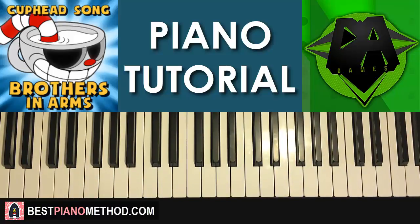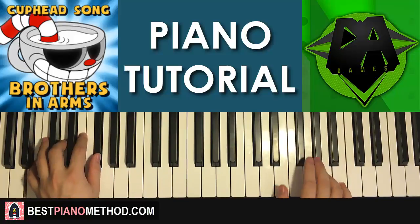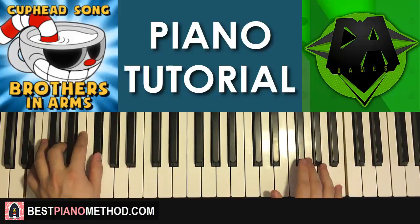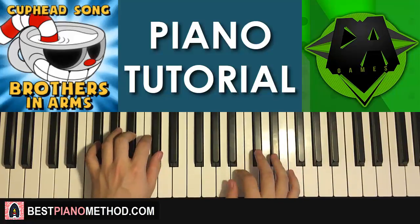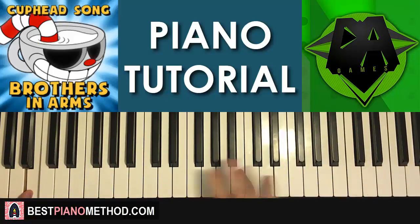So back to back, all four parts played together — check it out. Yes! Awesome stuff, very catchy song.